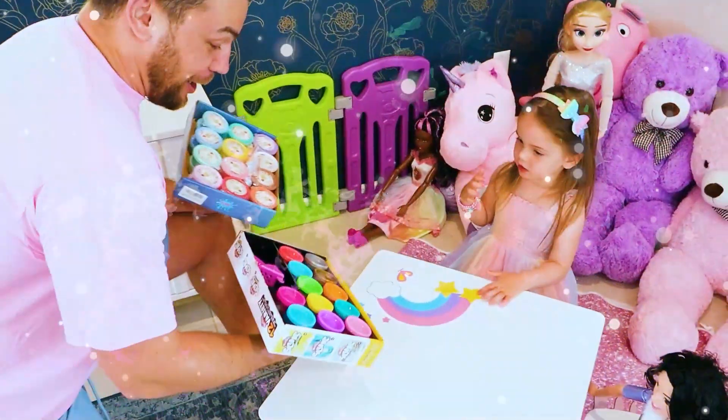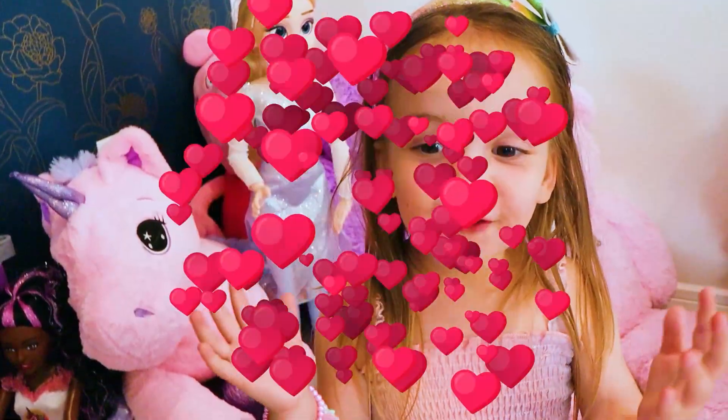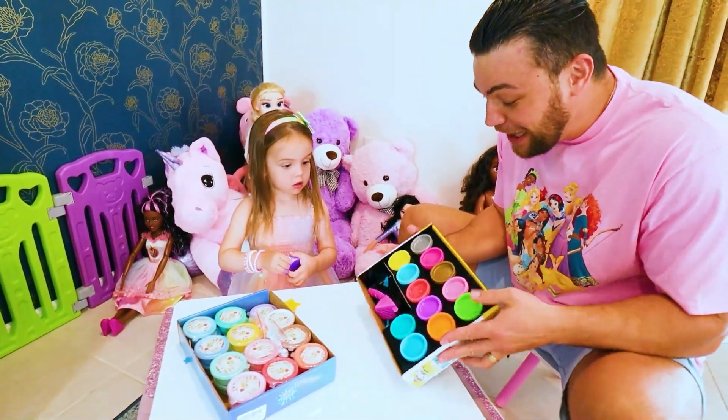Check this out. Look! Look what I got for you! And this one! Wow! It's slime! All these beautiful colors!